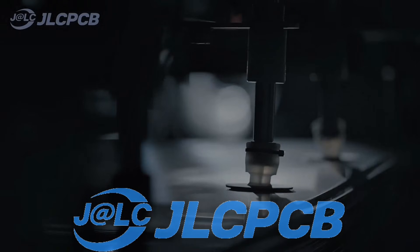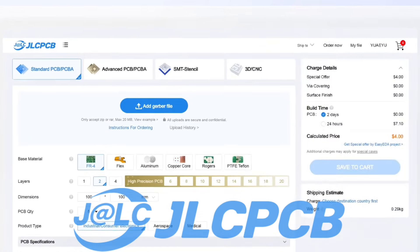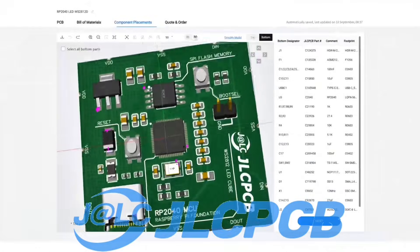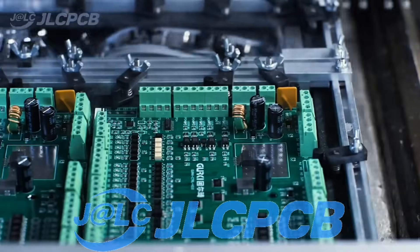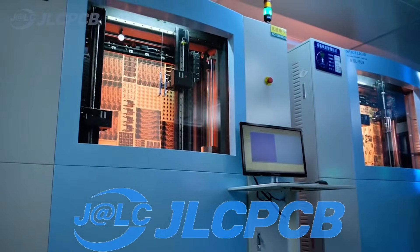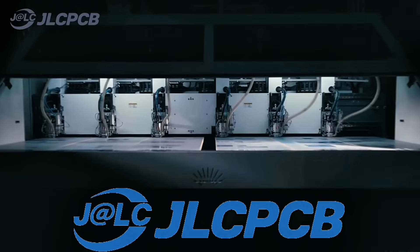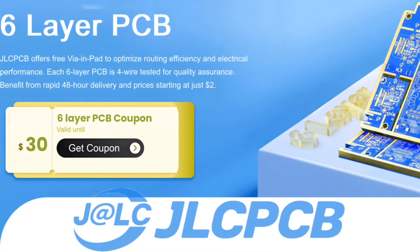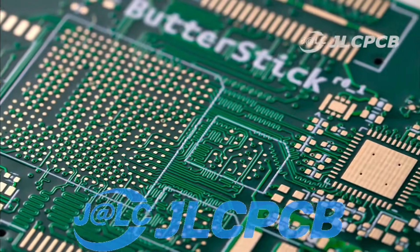JLCPCB is a one-stop electronic manufacturing platform providing services for PCB prototyping to help bring your ideas to reality. Ordering PCBs from JLCPCB is really easy — just upload your Gerber file to get instant quotes and order in minutes, as easy as online shopping. You can get 1–8 layer PCBs for just $2, with reliable quality and fast turnaround with in-house production in just 24 hours. You can also get $30 off with a coupon and enjoy top-quality 6-layer PCBs for just $5, plus 2 micro-inch electroless nickel immersion gold finish and no engineering fee for via-in-pad.